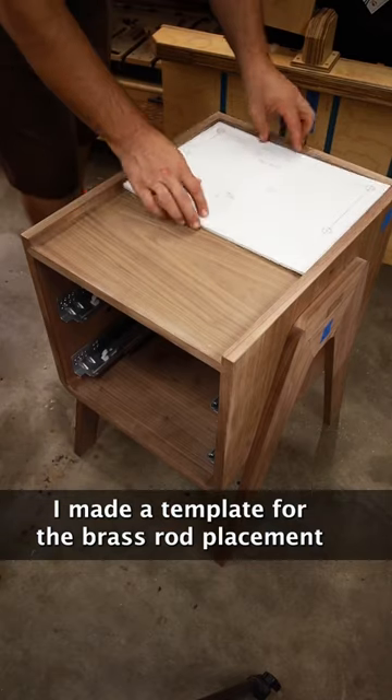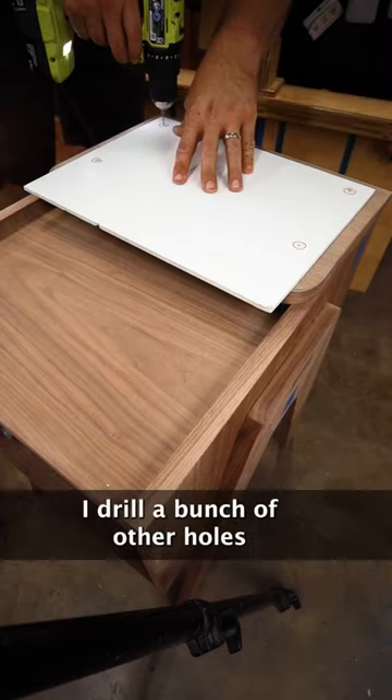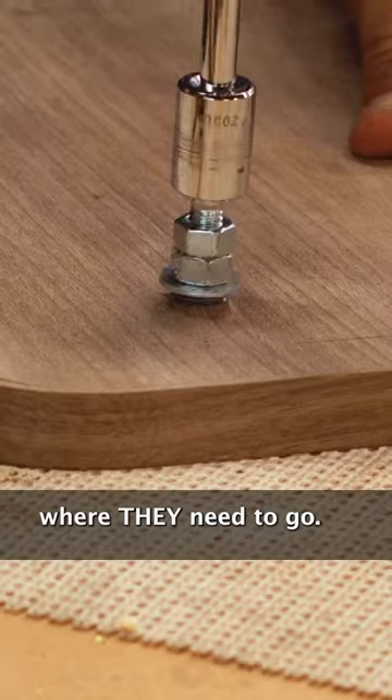I made a template for the brass rod placement and used a tiny drill bit for the pilot holes. I do the same thing on the underside of the tiered shelf. Then I drill a bunch of other holes where they need to go and install the threaded inserts.